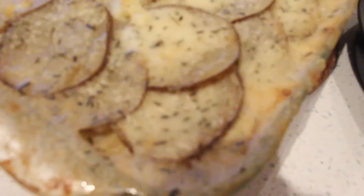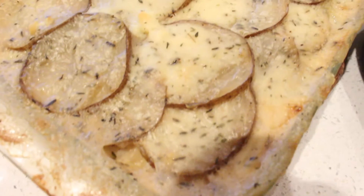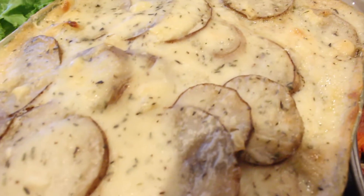Bake at 350 degrees Fahrenheit for one hour, covered in foil. Then after the one hour, take the foil off and cook for another 30 minutes.